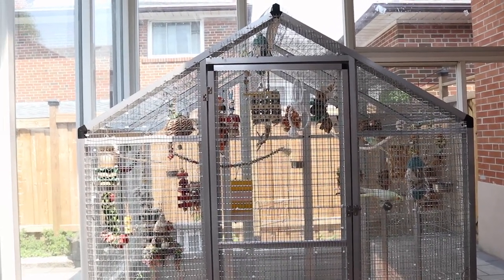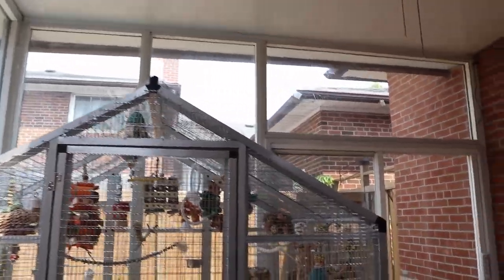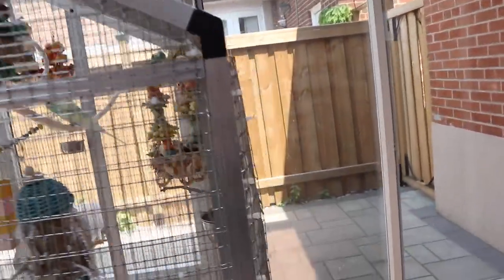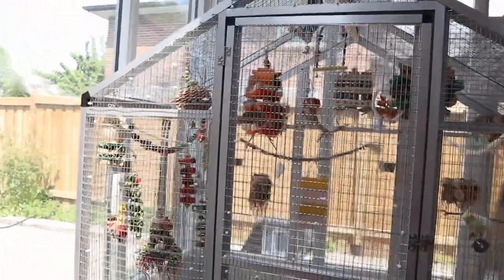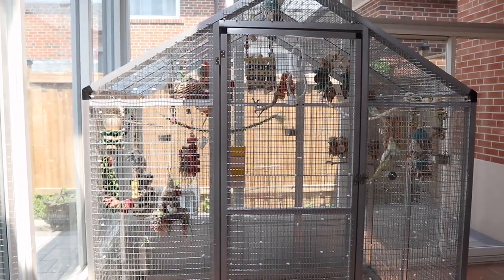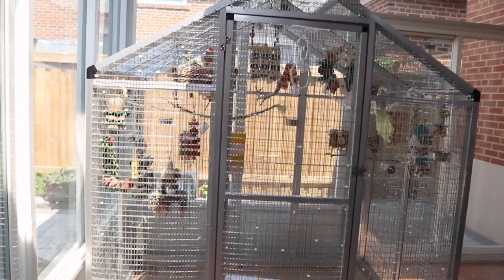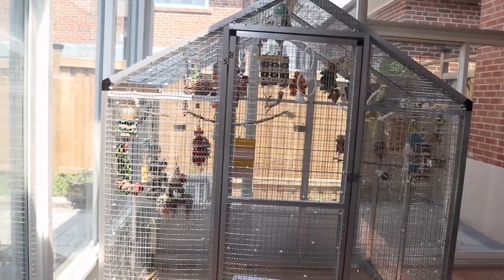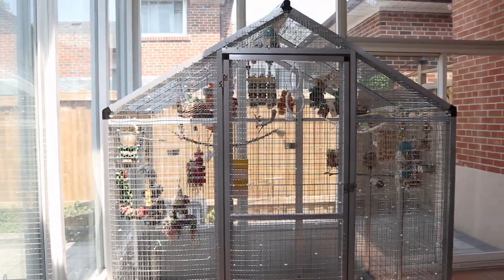I put stainless steel wire literally everywhere — on the sides and on the top — to make it safe for my birds. It's quite spacious; if I go in there there's so much space. I'm very happy about it, honestly. But today I also wanted to talk about Canada's air quality.